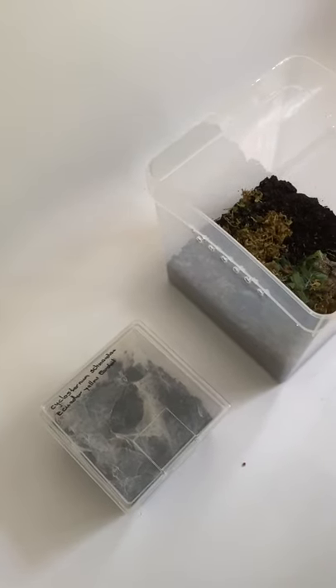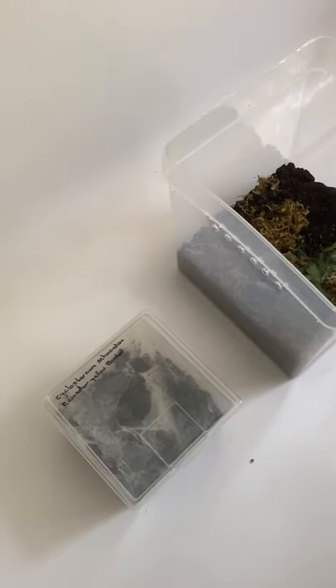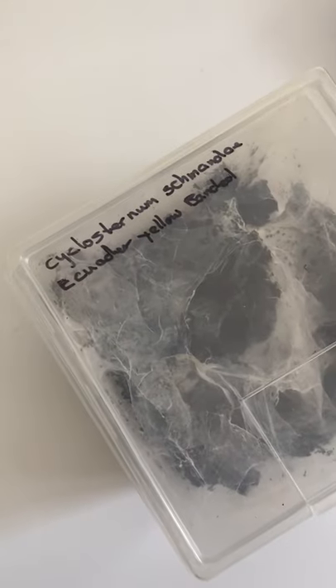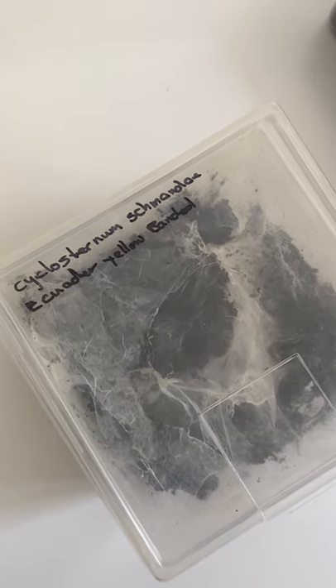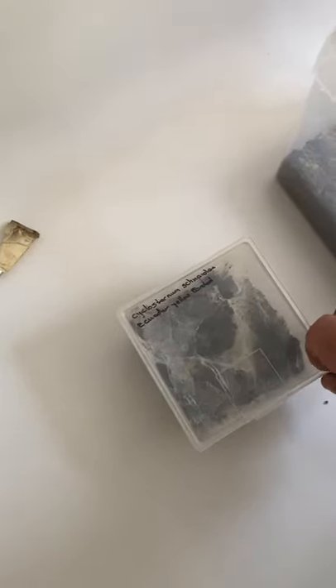Hello and welcome back to Waco Gecko AT&C. I'm rehousing one of my newer tarantulas today. This one, as you can see, is a Cyclosternum schmardae, Ecuadorian Yellow Banded, which I got from the Spider Shop UK.